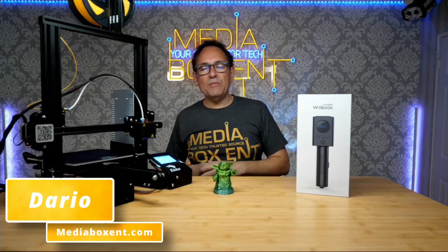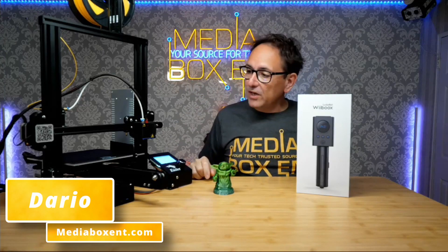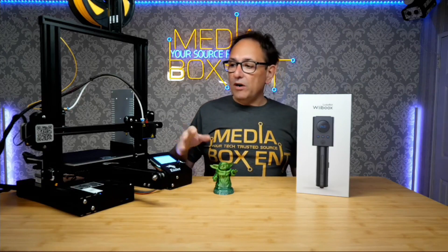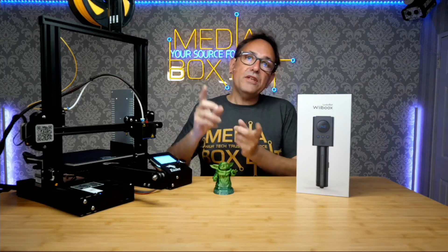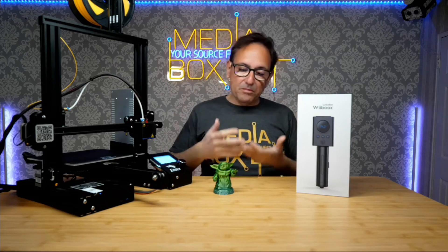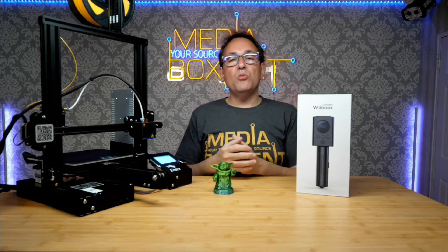How we doing everyone? I'm David from Media Box Ent. Today we're going to be taking apart the head, installing the Lucky Bot, looking at the software, how we're going to be melting the chocolate, temperature, all these settings we really need to start making Grogu or anything else we want to print in chocolate with a 3D printer.